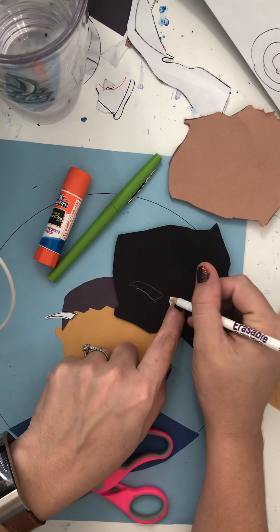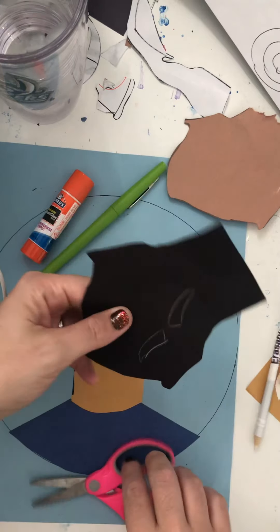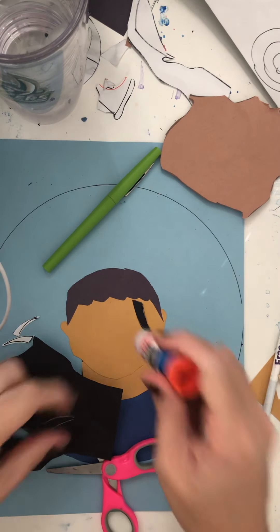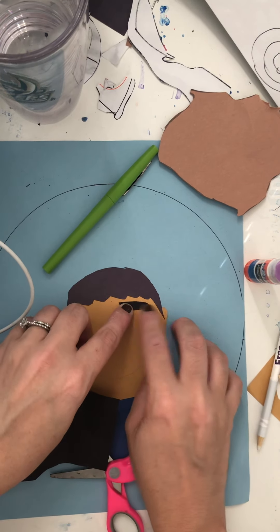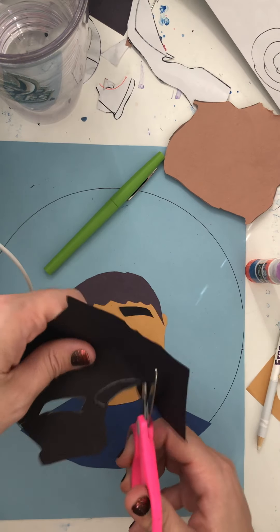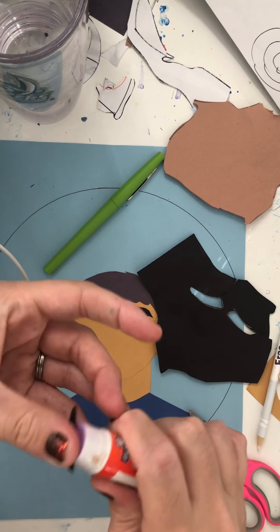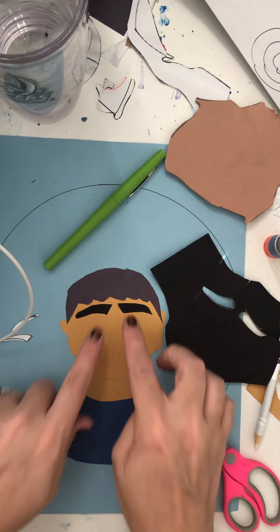So I'm going to trace both of these — just do the best you can. I know the eyebrows are kind of funny shaped. Then I'm going to cut one out at a time, and so I don't lose them both, I'm going to glue one down at a time. I'm going to make sure that I put glue on the side of the pencil line and put it just above my ears. And if you need to cut them to make them a little bit shorter, you can.